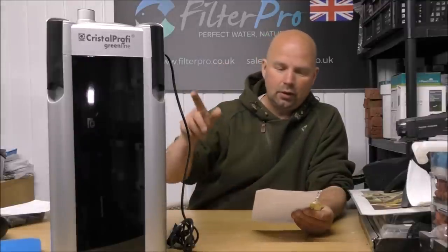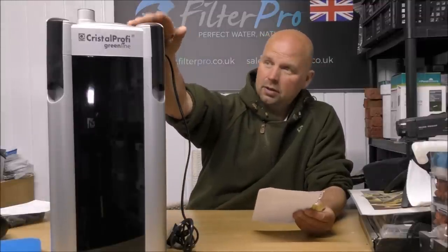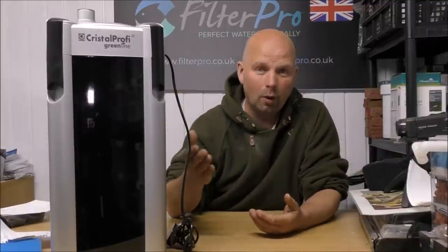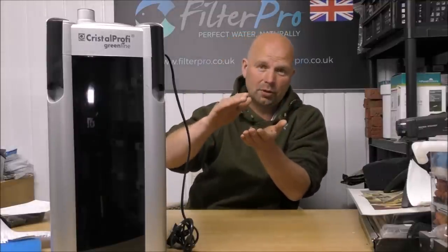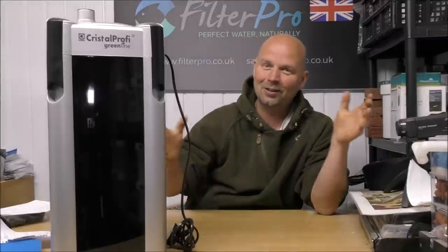In the letter Jason put in with this filter, he says it's for a 220 litre tank — this is going to do that all day, even if it's a heavily stocked tank. So he's made a good choice and I hope he's pleased with it when I send it back full of media. This was a video I didn't really need to do, but a lot of people were asking about the differences between the 01 series and the 02 series. That is basically the pre-filter and the post-filter — that's pretty much the only difference I can see, although there may be other slight cosmetic differences I couldn't tell without having the two side by side.